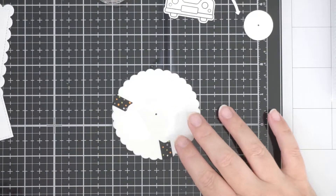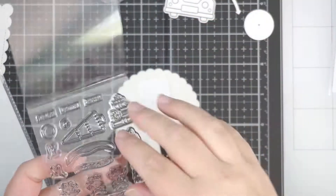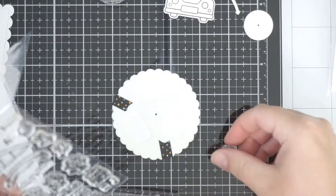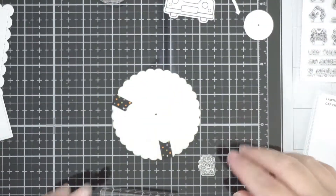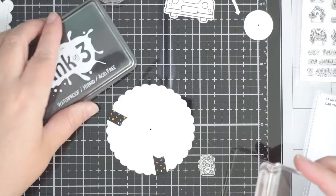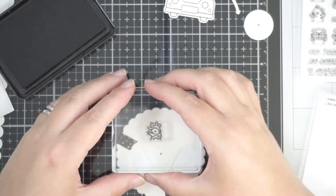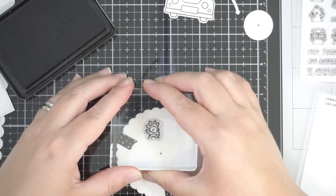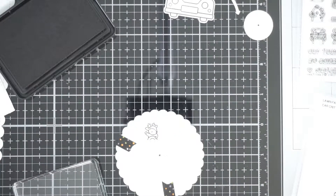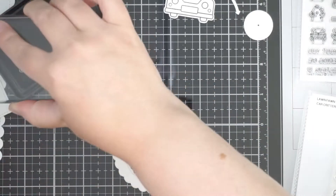I've got my reveal wheel template popped over the wheel that I've cut out of cardstock, and I've decided to use the one with three openings. White on white, you can't really see them, but I want to use that as a guide so I can stamp my images. In hindsight, you could lightly pencil-draw or trace where the openings are — I just winged it and eyeballed getting the critters in there.